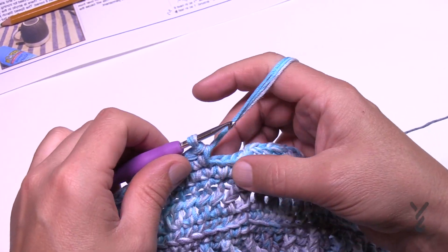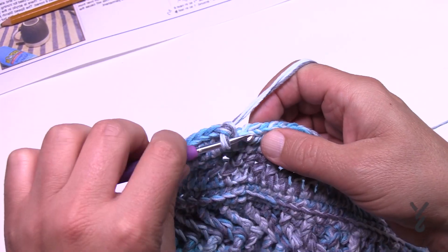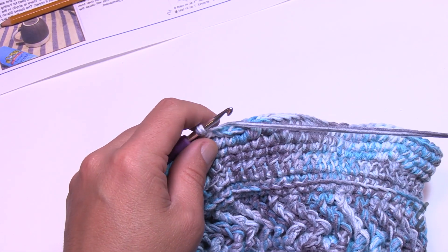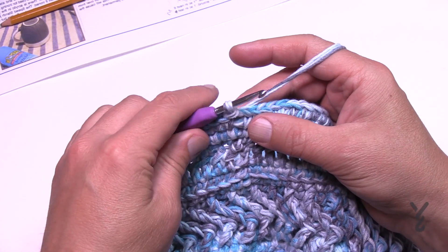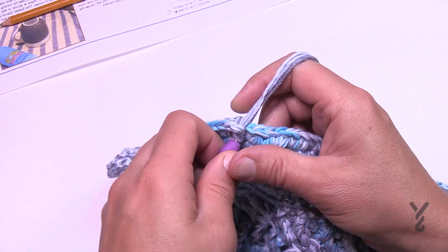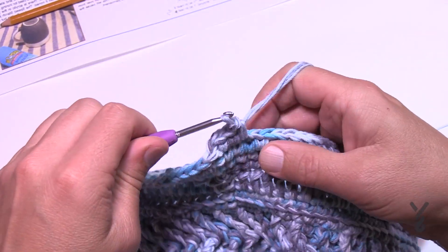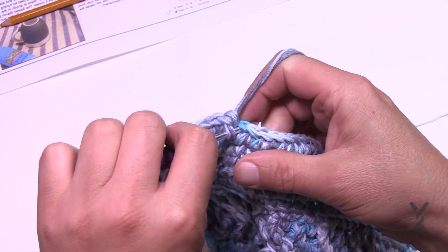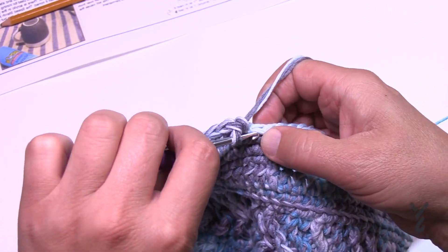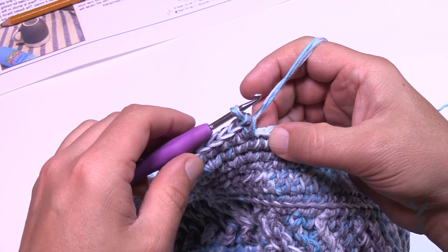Coming around at the end of round twenty-two, you'll have three stitches left — each gets one single crochet. Join and move on to round twenty-three. Keep an eye on the ball that has two strands coming from it as it's depleting faster — you should be changing it around round 25. For round twenty-three, change the increase again: chain up one and do the first seven as single crochets, 1 through 7, then the next stitch gets two. It's seven in a row, then an increase — seven and two. Do that all the way around.